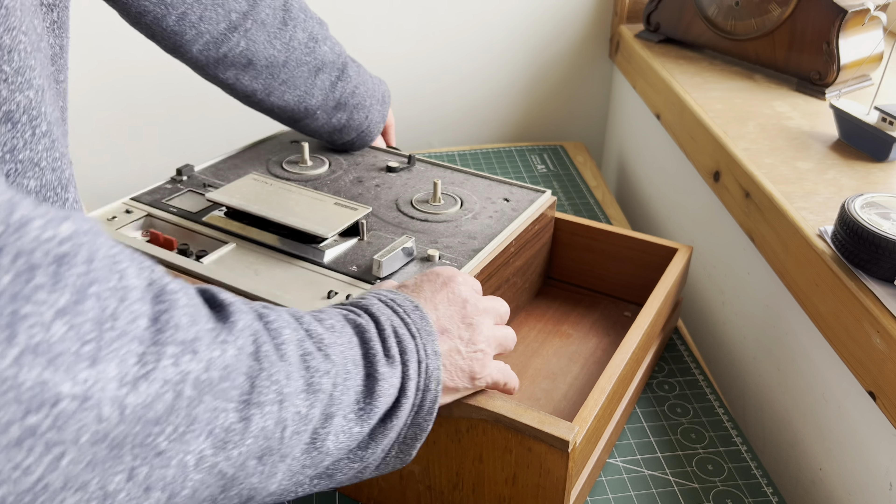One screw out. Two screws out. I think I was expecting it to be a lot worse. But that doesn't mean we're not going to get some rubbing alcohol in there and give it all a clean. I'll do that now.